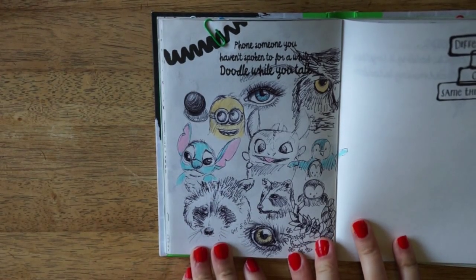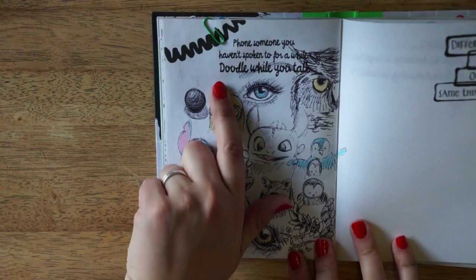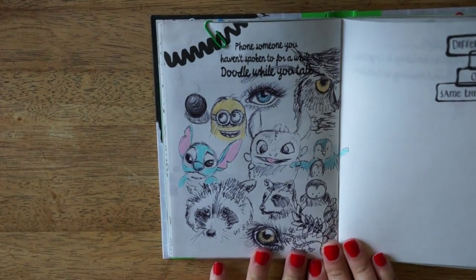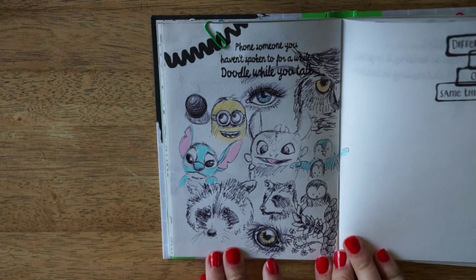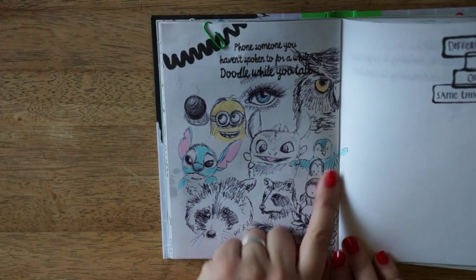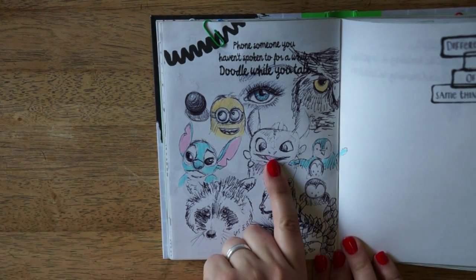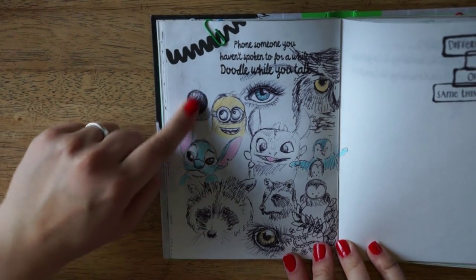The next prompt I finished was: phone someone you haven't spoken to for a while, doodle while you talk. And I wasn't actually talking to someone, but I was waiting in a phone queue, so I just doodled some stuff. There's a human eye, a dog eye, two raccoons, some kind of penguin, owly thingies, an owl, half an owl, Toothless from How to Train Your Dragon, Stitch, a minion, and some shading practice.